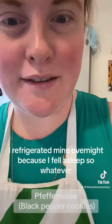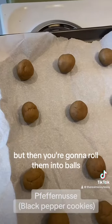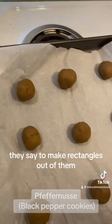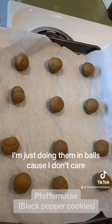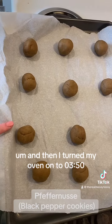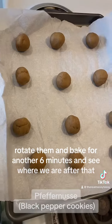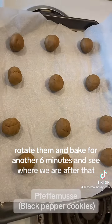I refrigerated mine overnight because I fell asleep, so whatever. Then you're going to roll them into balls — they say to make rectangles, but I'm just doing balls because I don't care. I turned the oven on to 350, and I'm going to let these bake for six minutes, rotate them, and bake for another six minutes and see where we are after that.